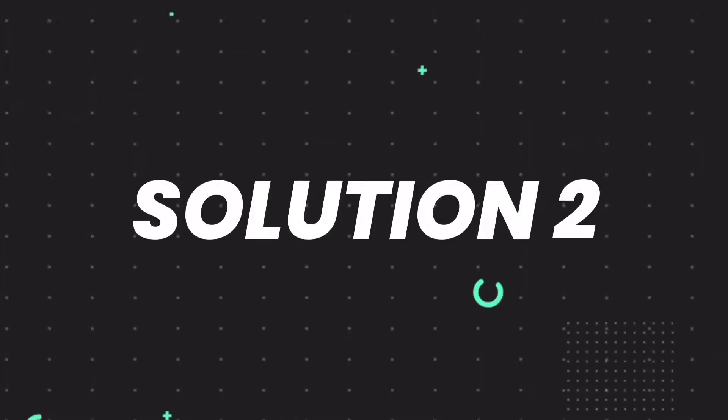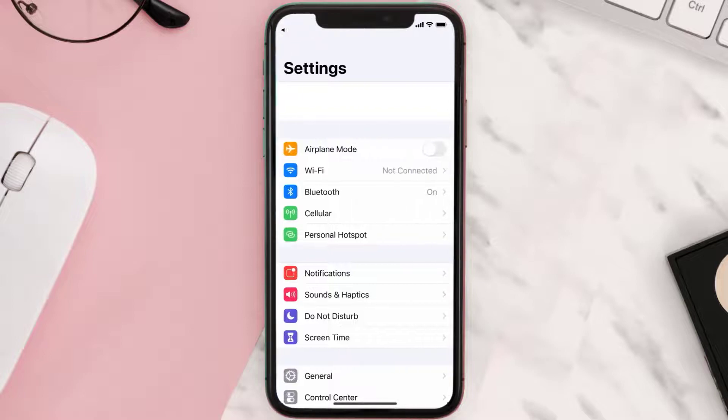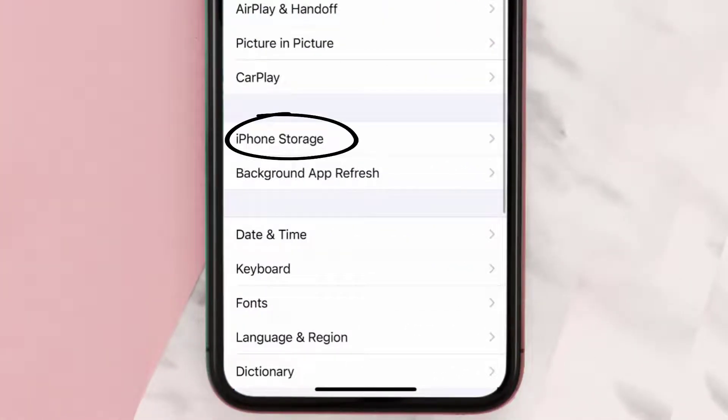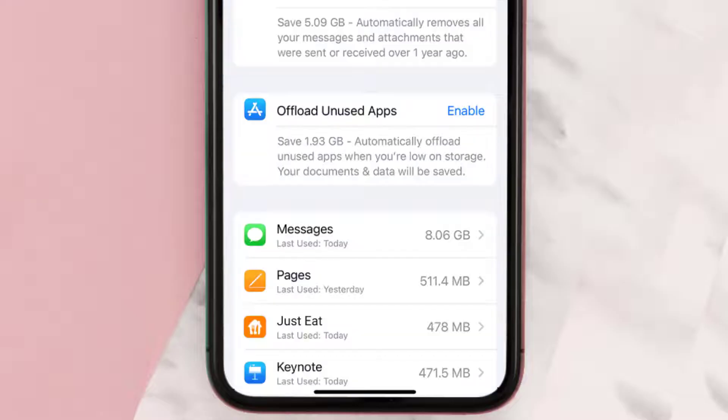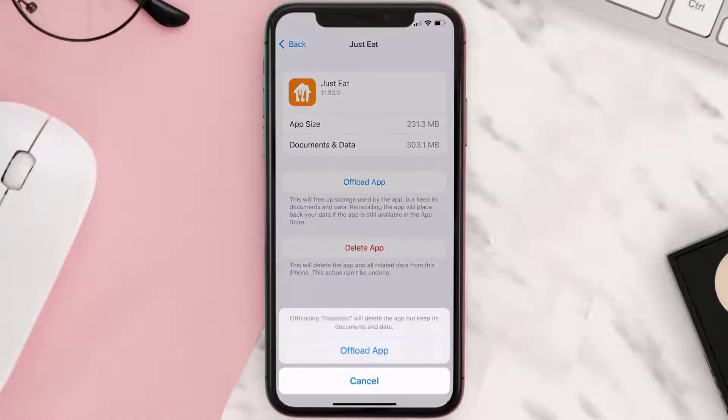If you still encounter this issue, you need to clear the app cache. Go to your device Settings, scroll all the way down to General and tap on it, then tap on iPhone Storage. From here, search for the Just Eat mobile app and tap on it.